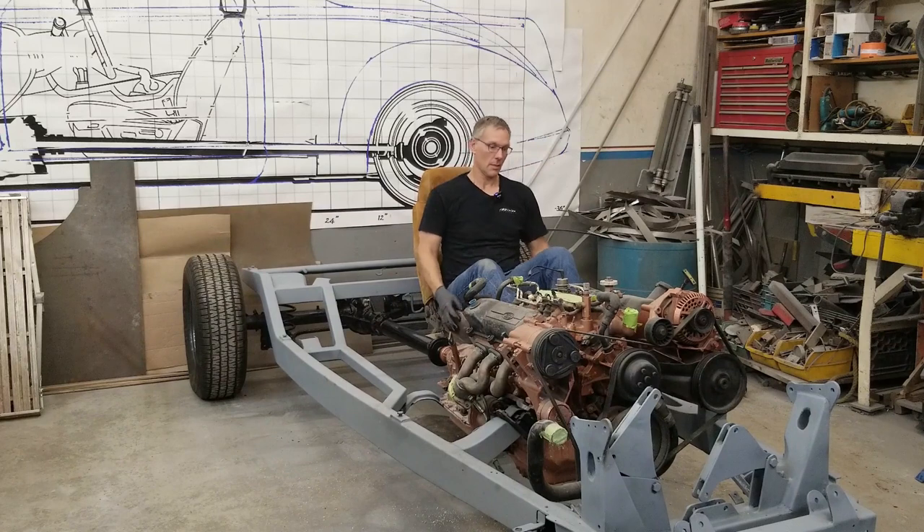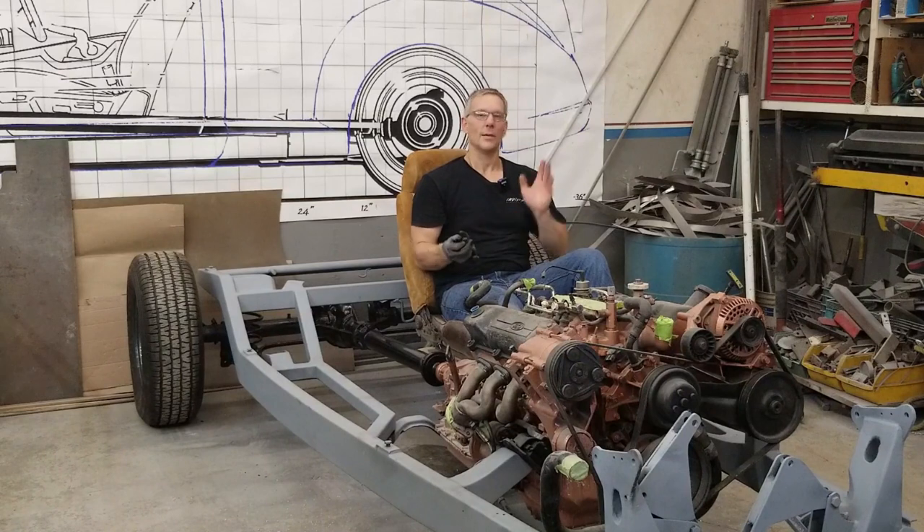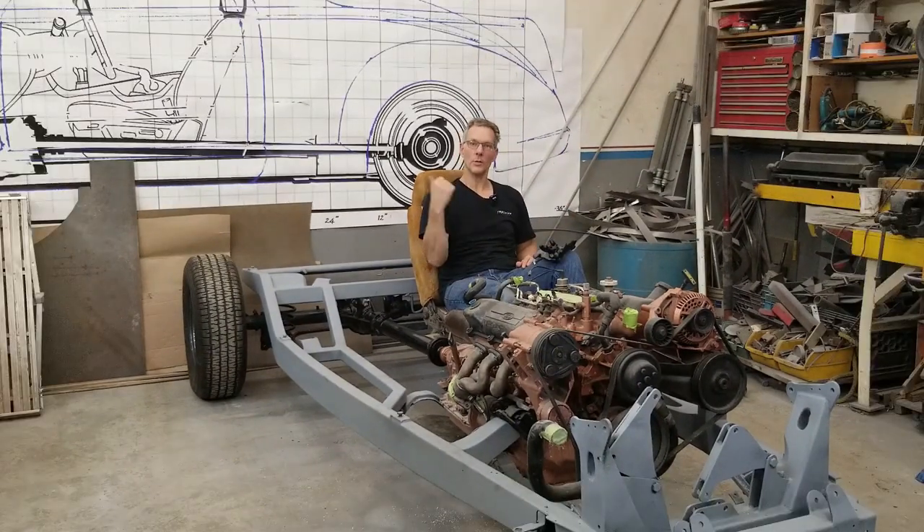There you go guys — throw a set of wheels on the front and we could take this for a drive. I'm kidding. Got the engine in, rear axle done, and I threw a seat in just for fun because it was stinking hot — I had to sit down, just pouring sweat this afternoon. It's one of those days.